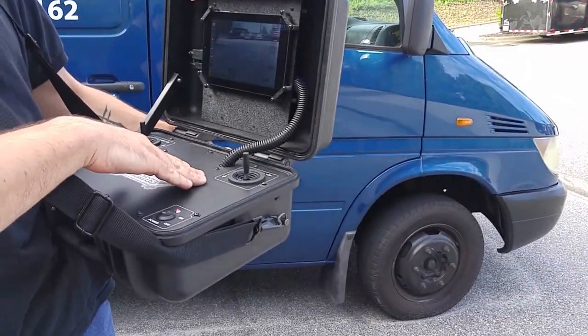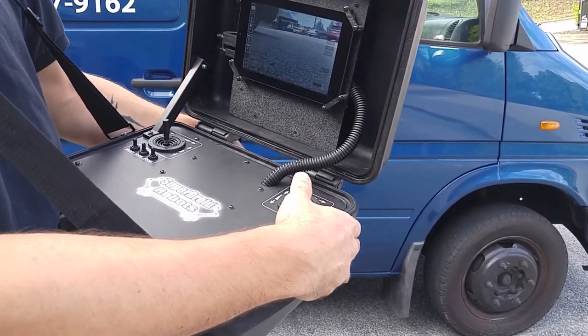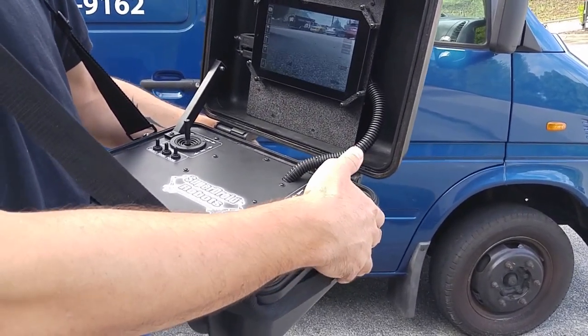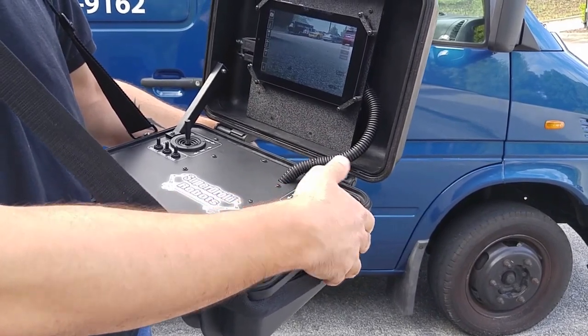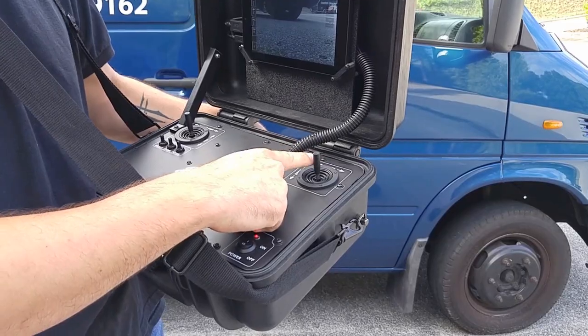Controls are very intuitive and clearly labeled. In order to drive forward, move the joystick forward, and the same in the opposite direction to reverse. For turning, left is left and right is right.